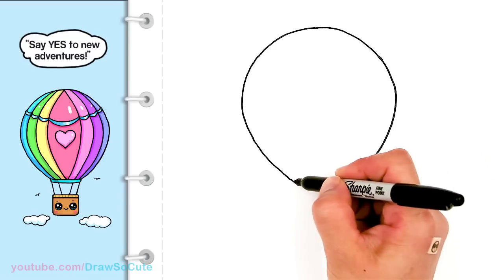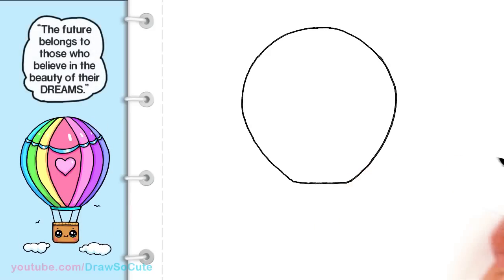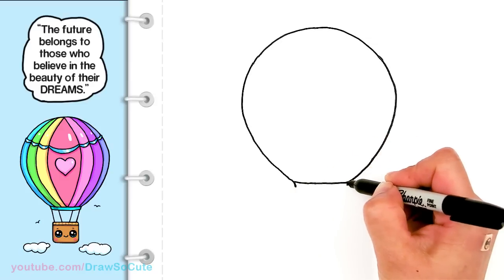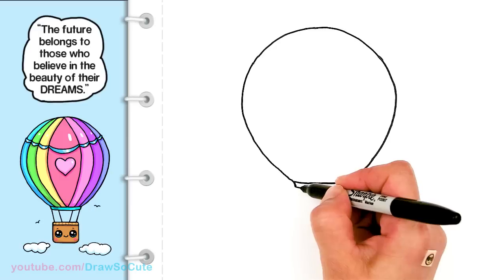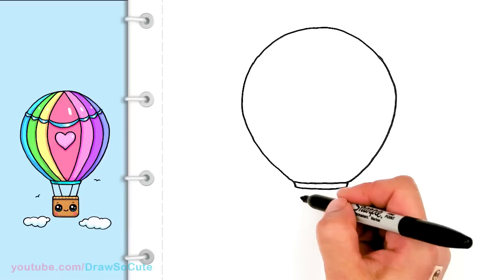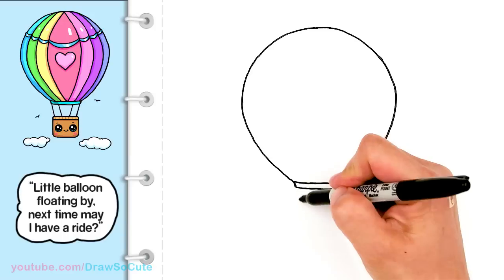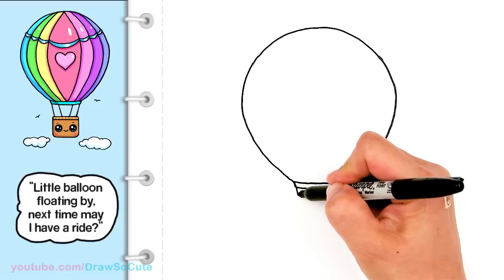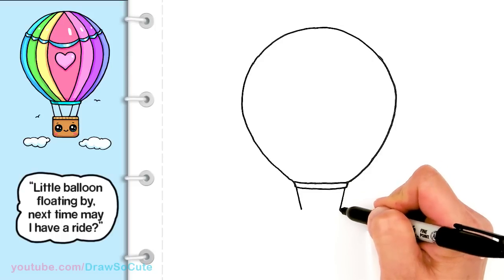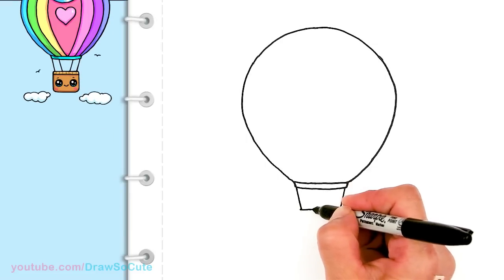I'm just gonna go ahead and connect it with a curve down here. Then I'm gonna come down a little bit more with a slight angle line to give it a base and connect it once more. So I'm just gonna start and connect it with angle lines for the ropes that connect it to the basket — right on the edge — and then connect it with a straight line.